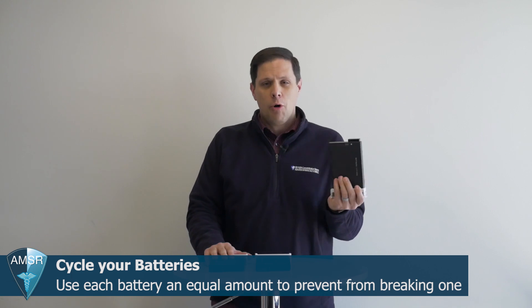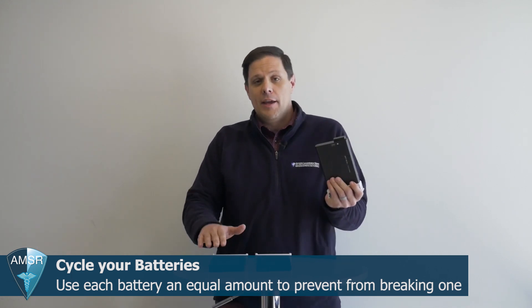If you have multiple batteries — say battery A, battery B, and battery C — for the first week of the month only run your Simply Go on battery A, then put that back and only run it on battery B, then for the third week only run it on battery C. As long as you're performing a cycle on your batteries, you're making sure each battery gets run the same amount and you're not putting all the run time on one battery while the others sit unused for months. It's not good for a battery to sit unused for months, just as it's not good for the Simply Go itself to sit unused for months. Make sure you're using everything regularly.